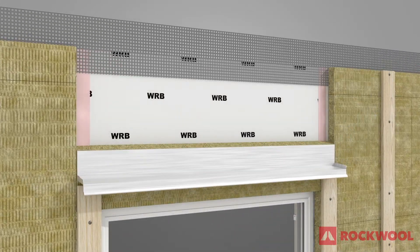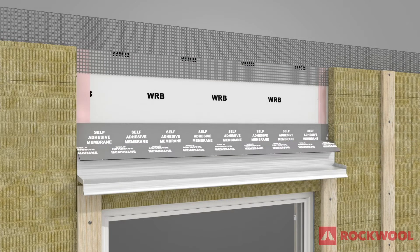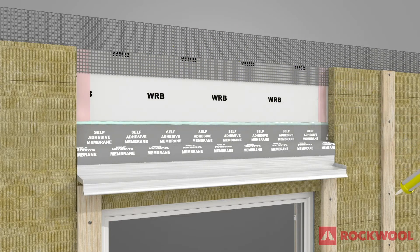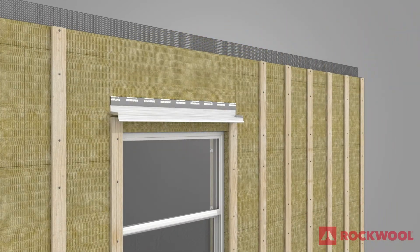Attach drip flashing. Apply a self-adhesive membrane to the WRB over the top of the Comfort Board 80 and onto the face of the drip flashing. Apply a bead of sealant to the top edge of the self-adhesive membrane. Slide the top piece of Comfort Board 80, saved from earlier, into place.